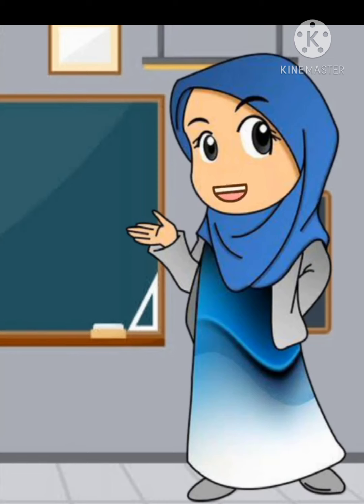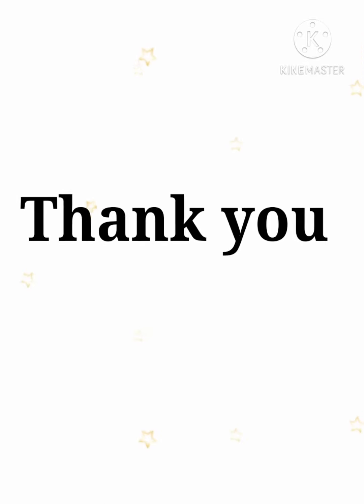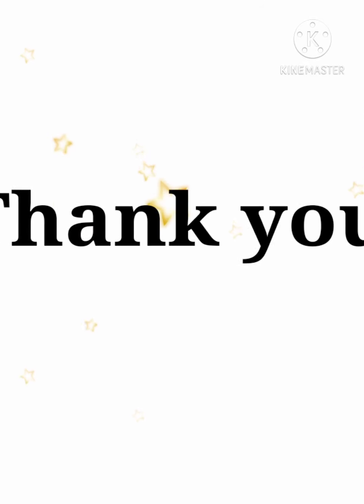Baiklah adik-adik, itulah penjelasan yang telah disampaikan dari kelompok kami. Apabila ada salah dalam penyampaian materi ini, kami meminta maaf; kepada Allah kami memohon ampun. Jangan lupa ya adik-adik untuk mencoba menghafalkan bacaan-bacaannya. Sekian dari kami. Wassalamualaikum warahmatullahi wabarakatuh. Terima kasih telah menonton.